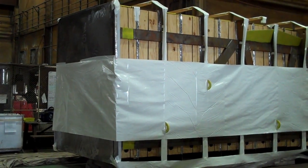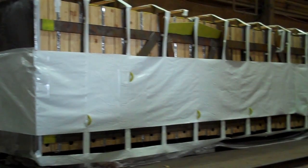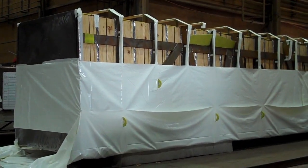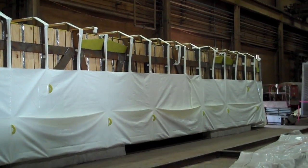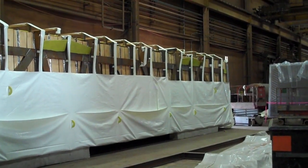The next step will be to lift the unit, pull the plastic under it and start to continue the wrap up and over. At this stage, the unit's been lifted, the plastic's been pulled underneath the unit, measured, marked and put into place, then pulled tight from the opposite side and the unit's set down.